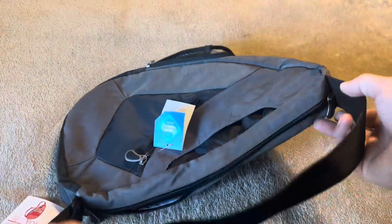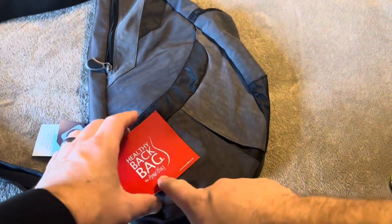This has one single strap that is fully adjustable. Overall, definitely a nice bag from Ameribag.